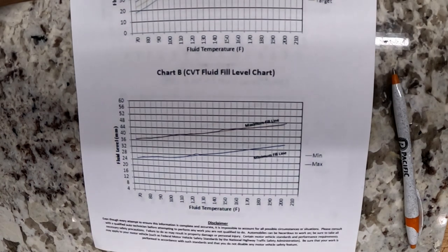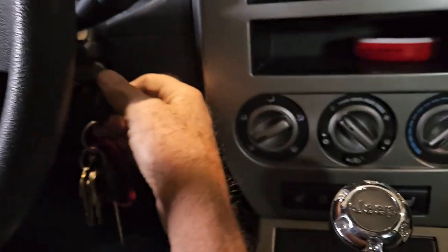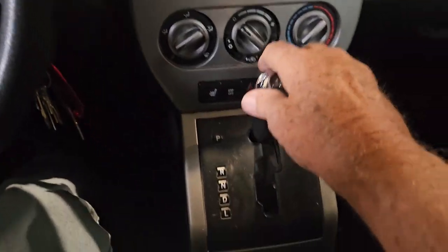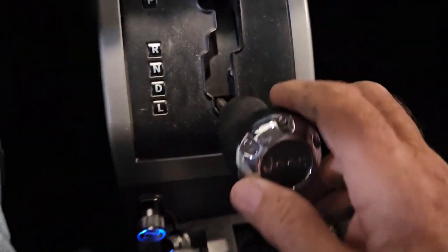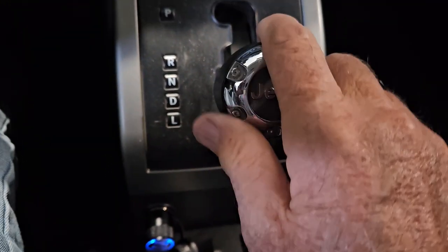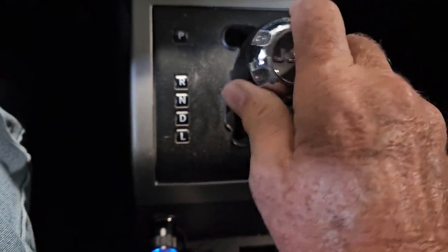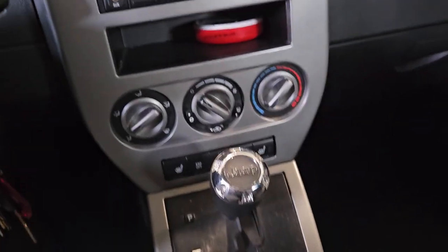So I'm going to go do that — we're going to start it up and run it through the gears. Let's fire it up. Now we're going to run it through the gears fast. There's low, drive, neutral, reverse, and park. Now I'm going to leave it in park and we're going to check the fluid.